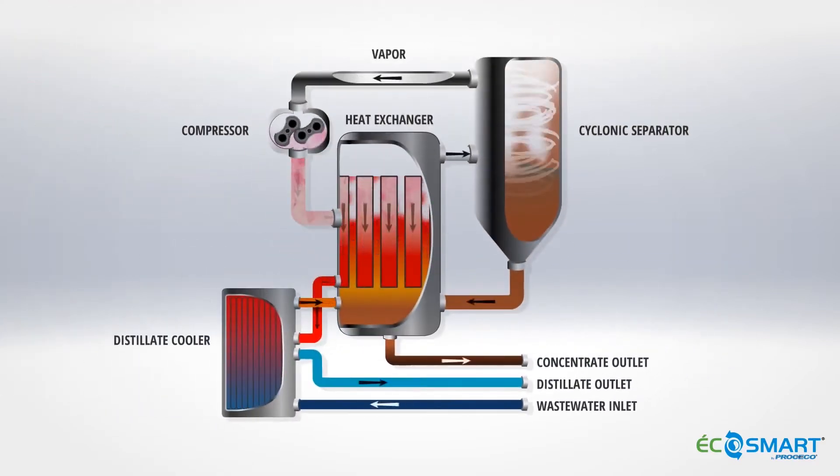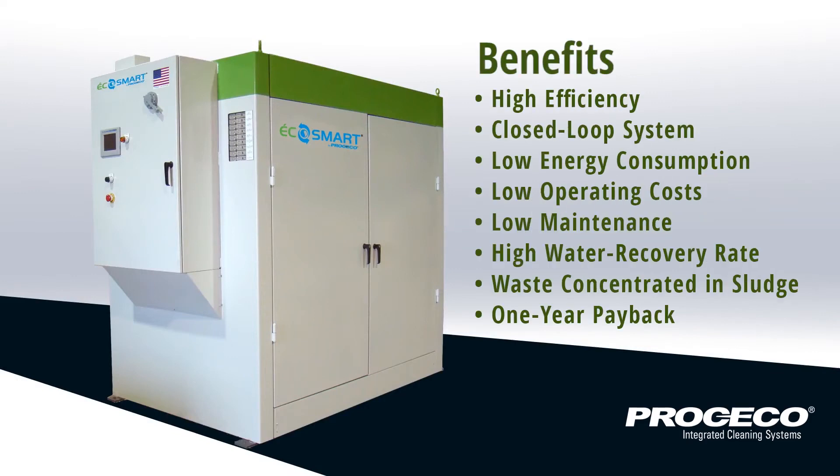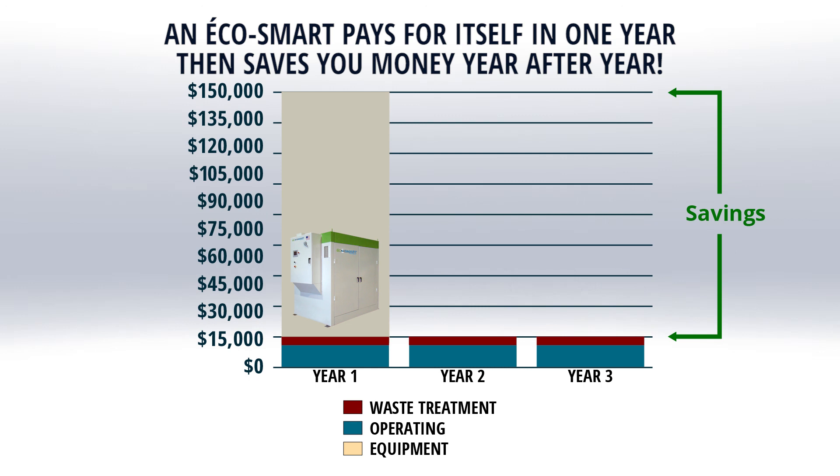Unlike traditional MVR systems, the EcoSmart does not use heaters or steam during the heat up cycle, but rather the heat of compression generated by the compressor.